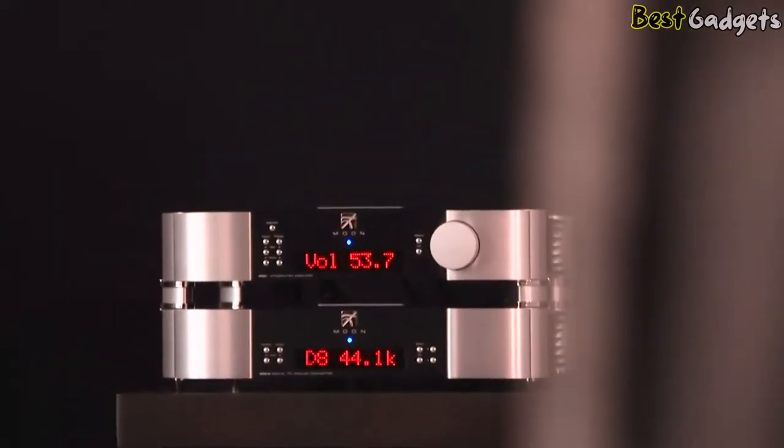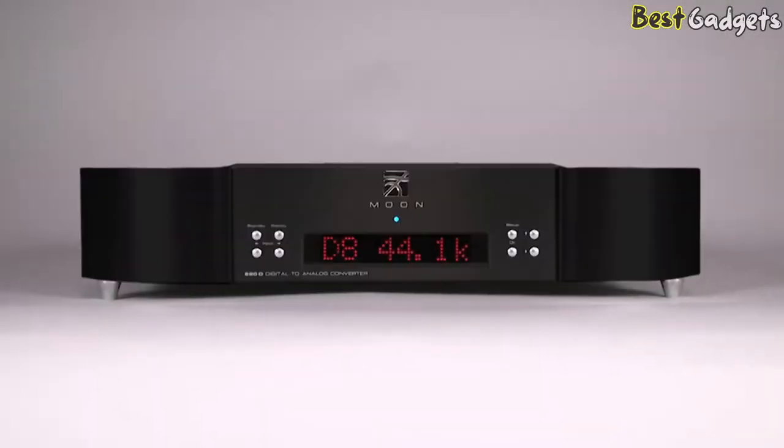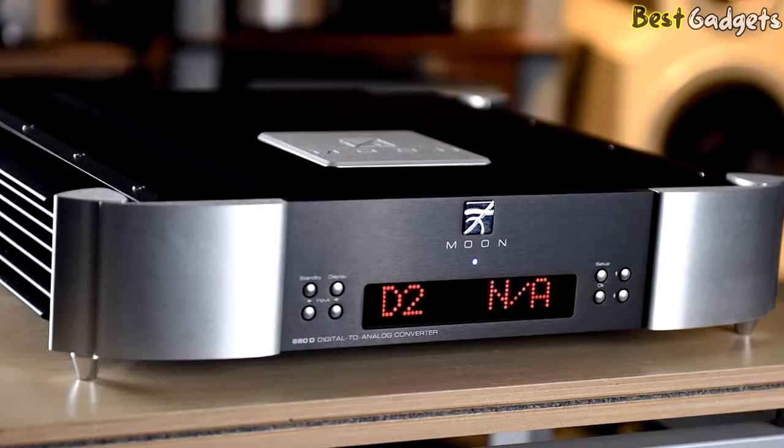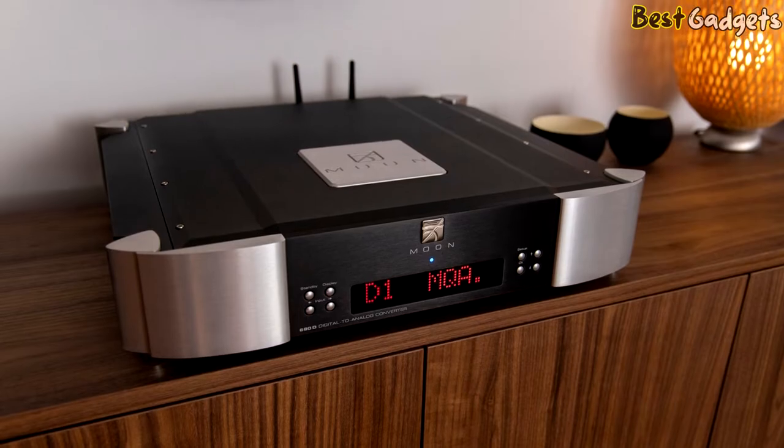The Moon 680D is ideally paired with either the 600i or the 700i integrated amplifiers, available in silver, all-black, or two-tone. Regardless, there's no denying that the 680D remains a strong performer overall. It's slick in use, nicely made, and built with care.